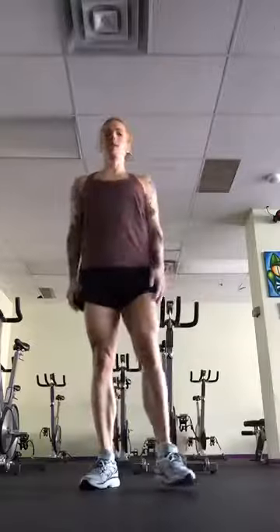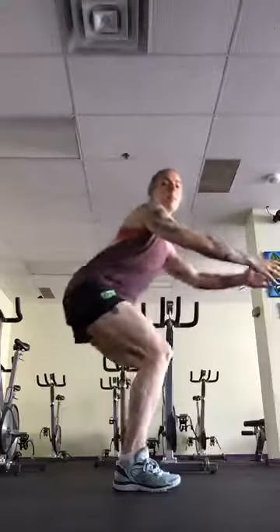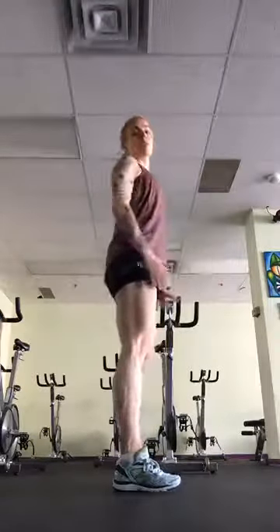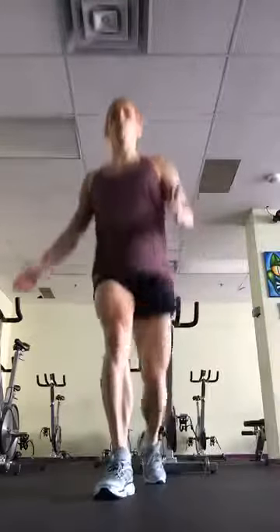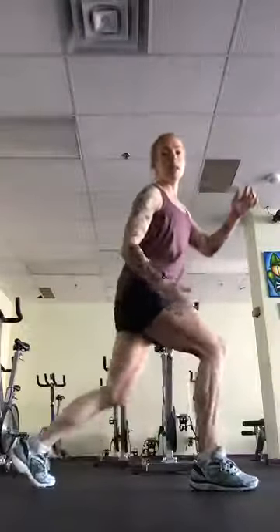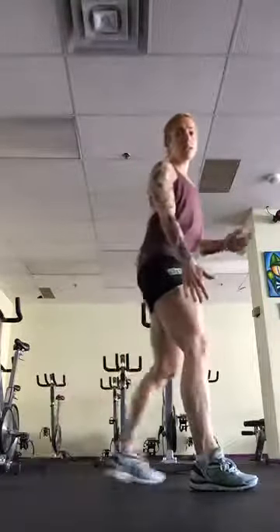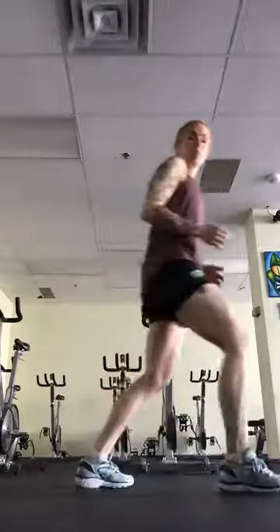Once you're warmed up, you're going to start with 10 squats. Squats are just sitting back like there's a chair behind you — I like to use my hands to counterbalance because I'm sending my butt back. Most of the weight goes through my heels, then coming back up squeezing my glutes. Then you do 20 plyo lunges — make sure you're getting a nice wide stance, front knee staying over the heel, pushing through the heel and squeezing your glutes, not moving forward and putting pressure into the knees.